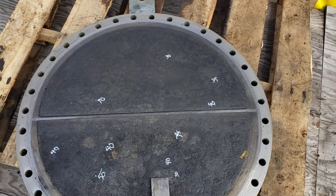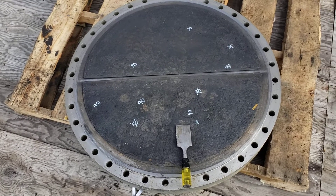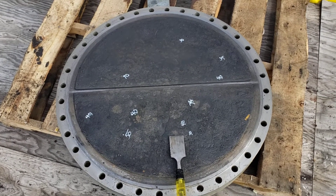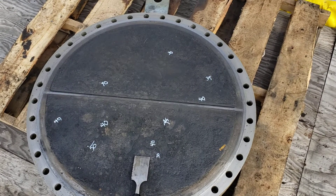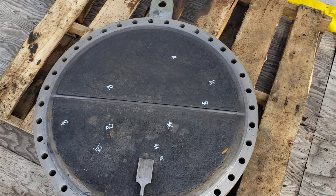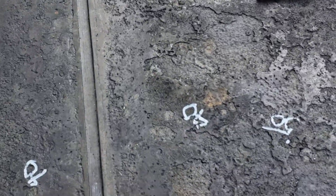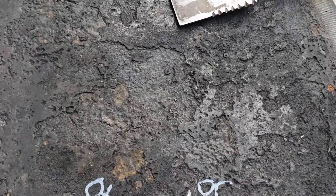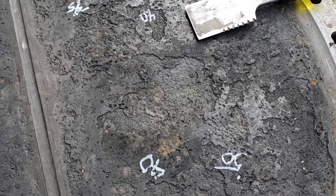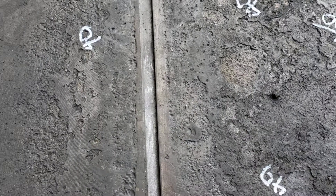Here we are again inspecting exchanger components. We have a channel cover that's been in crude oil service — it's got a little corrosion going on. We're doing inspection on the channel cover; they've set it out here so I could be in a nice quiet spot to talk to you guys. Anyway, we're looking at it.